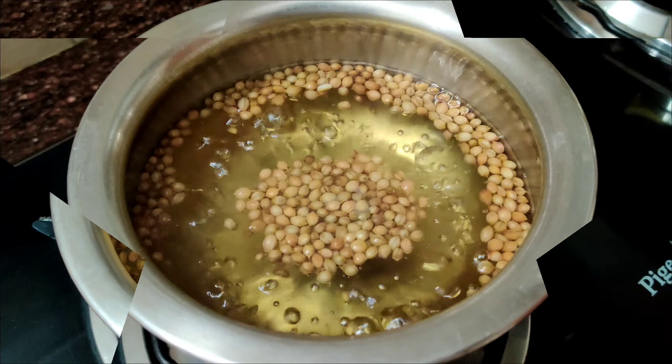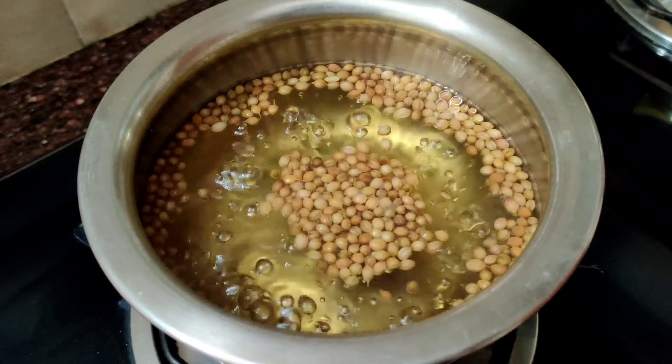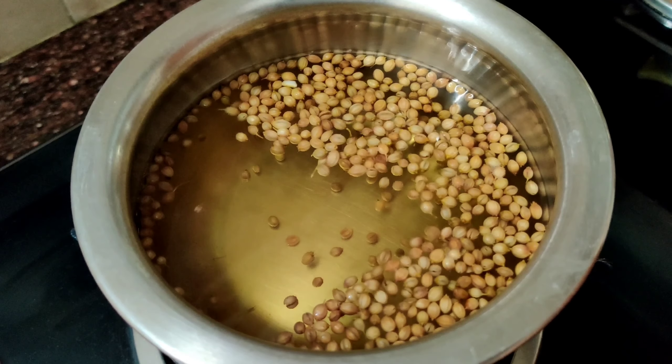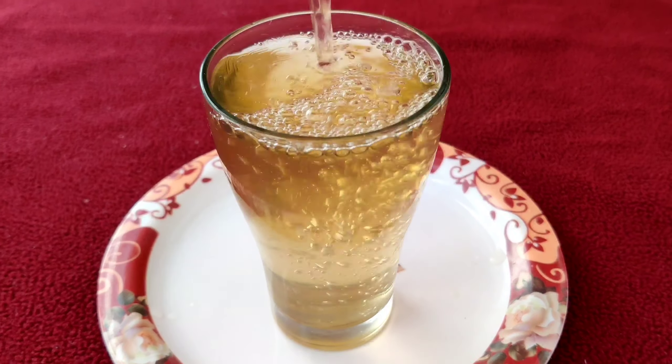Once the color of the water changes and the quantity of water has reduced, turn off the flame and allow it to cool down to lukewarm temperature. After reaching lukewarm temperature, strain it and serve it in a glass.